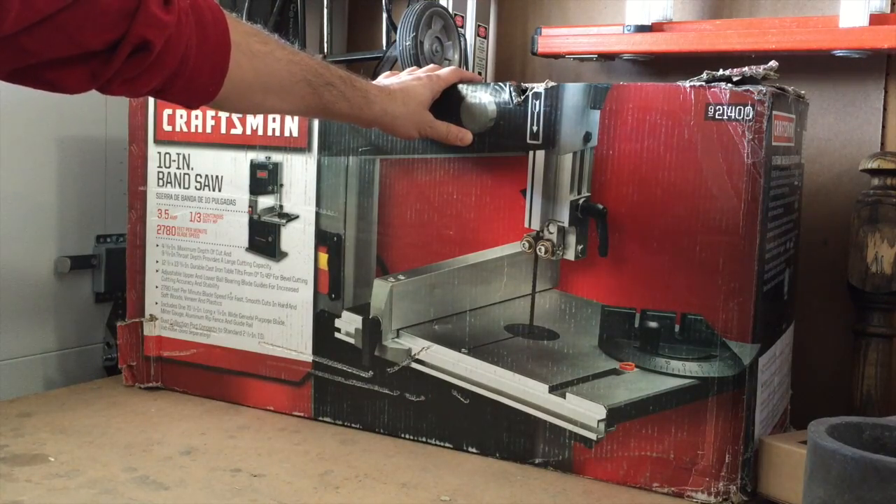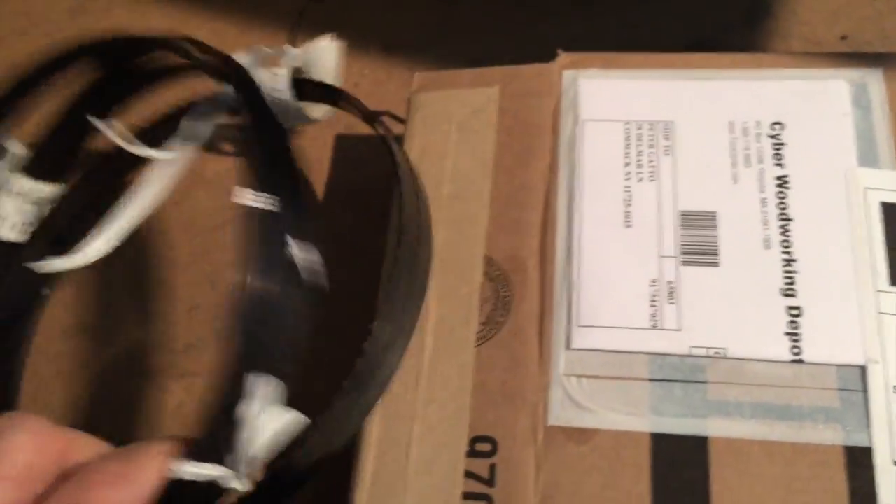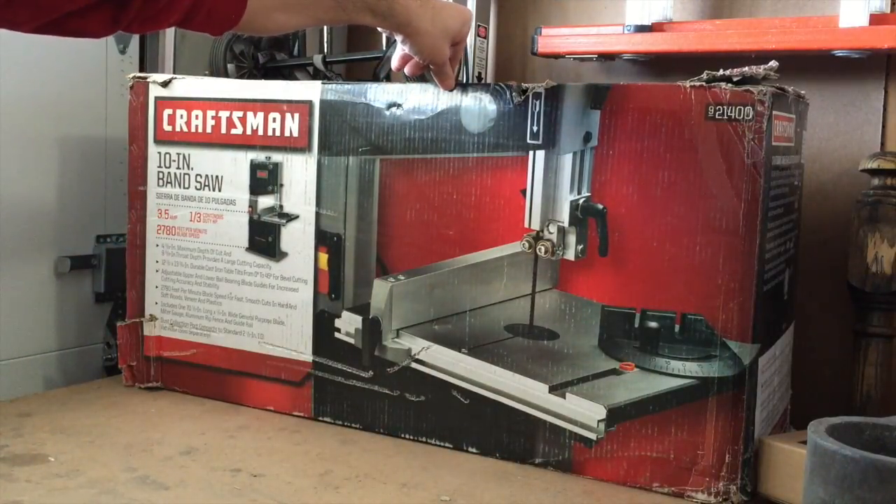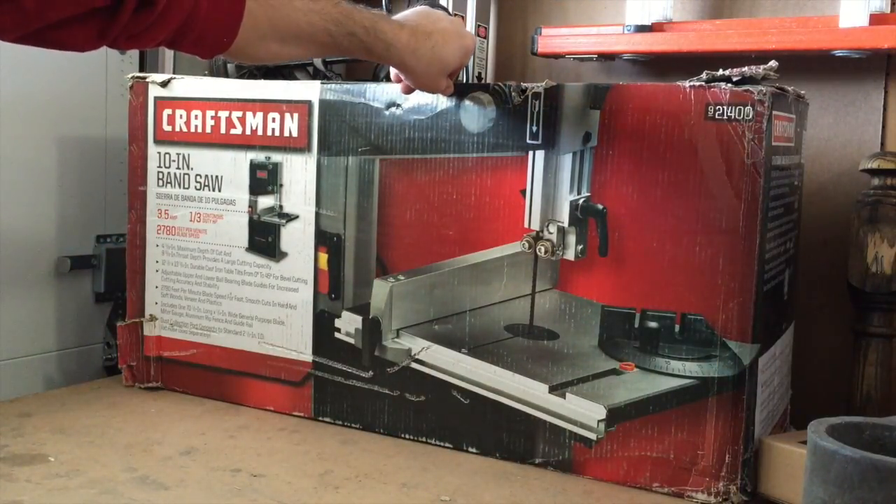I would return it; however, I bought a bunch of custom blades for this which added up, so I'd be out a bit of money. And if it doesn't work I'll figure something out, but having a bandsaw in my little shop would be helpful for cutting wood anyway.